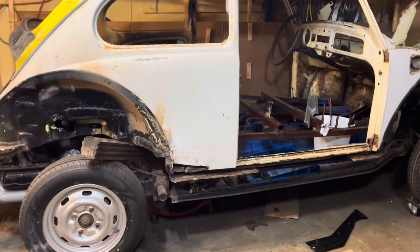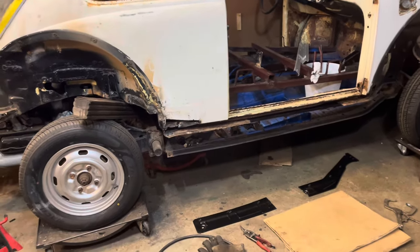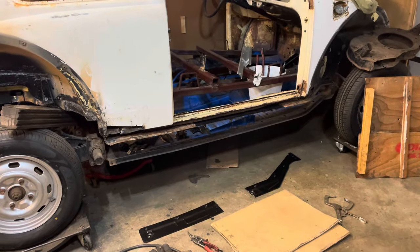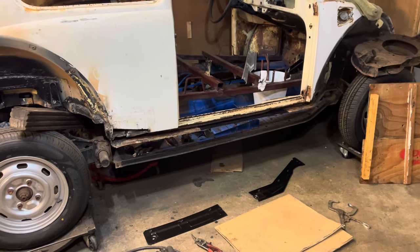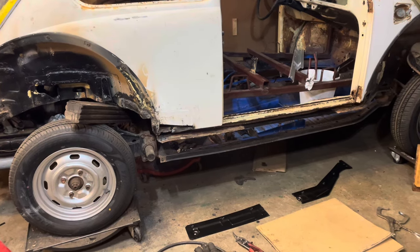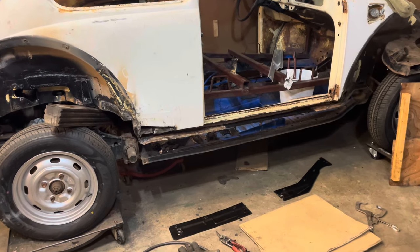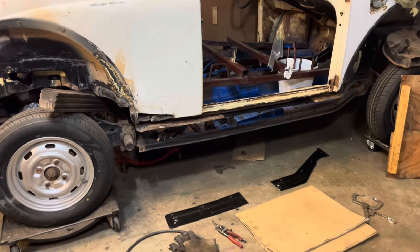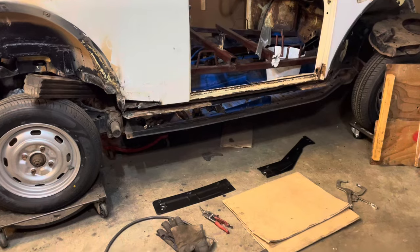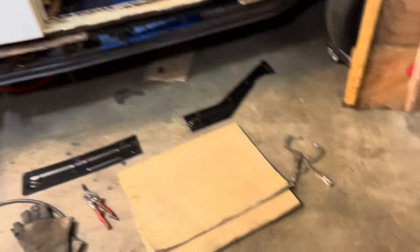Hey, welcome back to the 1970 Beetle and the metal work we're doing to it. I'm okay fixer. This is so boring, it's just tedious welding, cutting, patching stuff like that. If I run into anything really cool I'll show it with you, but I'm going to show you this one repair of the heater channel and then unless I run into something really cool, I'm not going to bore you guys with it.